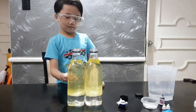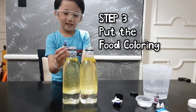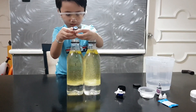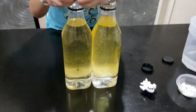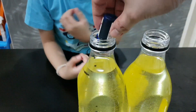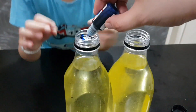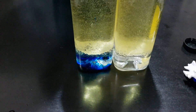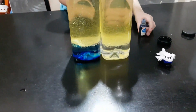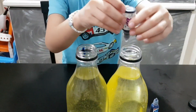Now that we've put the oil, what's next, Hugo? We're gonna put the food color! Food coloring! Okay, what color is that? Blue! I'm gonna try doing a little bit more! Let me help you! There! Look at the color at the bottom, Hugo! Can I put more? Let's put the purple! Okay, next color is purple! Alright, squeeze it in!